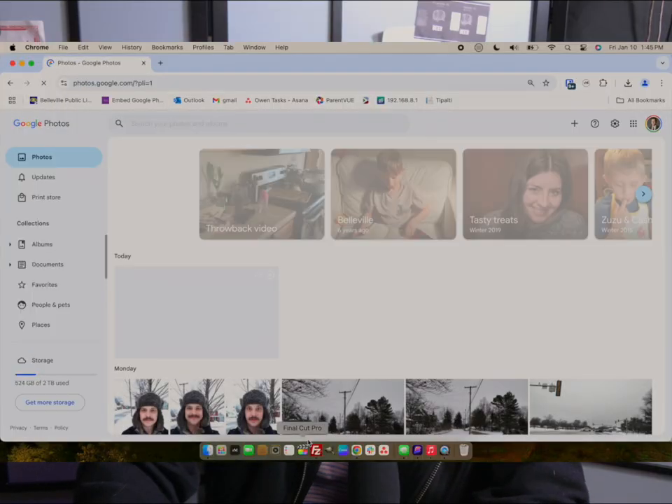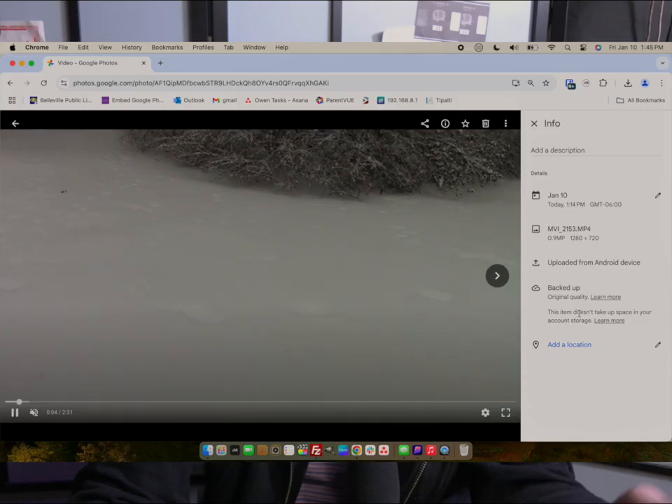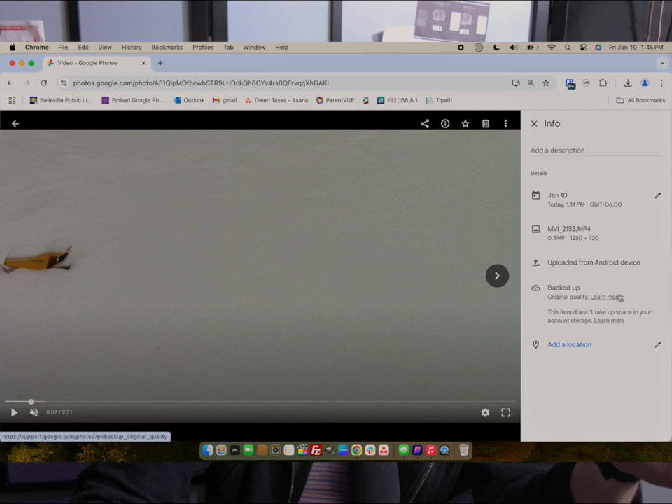Let me show you in Google Photos that the file I just dropped in has been uploaded. And there is the video I shot in the backyard just a few minutes ago. I'll pause it so you don't get dizzy — you can see on the side: shot today January 10th, uploaded from Android device, backed up, original quality, and 'this item doesn't take up space in your account storage.'